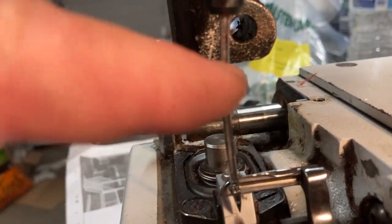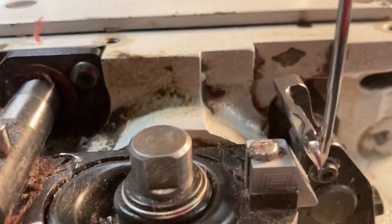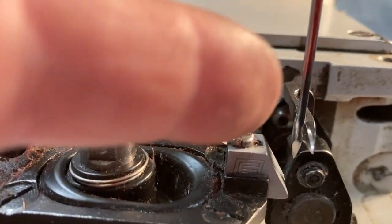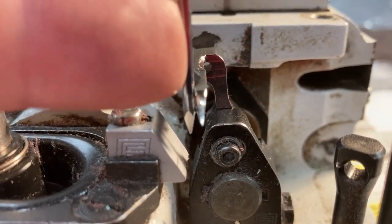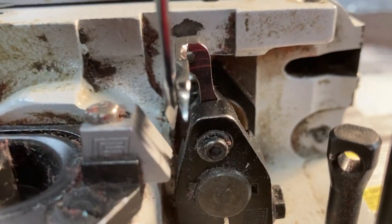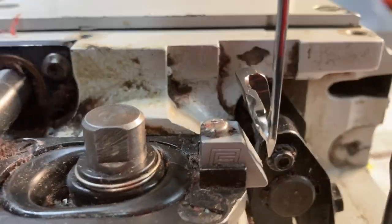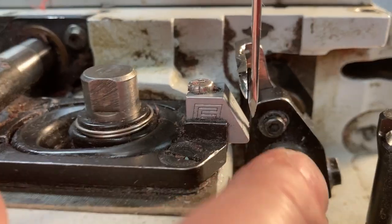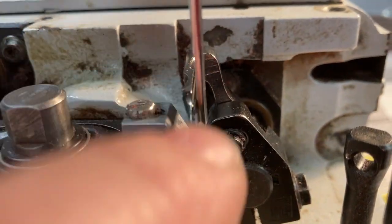After setting the looper height and centering the holes, the next adjustment is to make sure there is a good gap between the looper and the needle. Bring them close so you can just see a little bit of a gap. Check it on one side and then bring it around and check the other side for flex. We've got a little more gap on one side, so this looper should go to the right just a little bit.